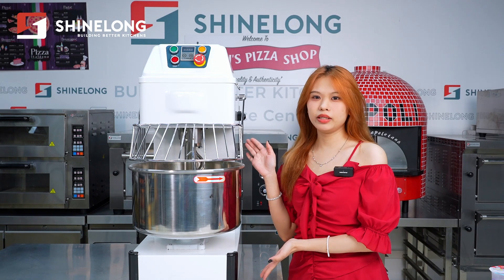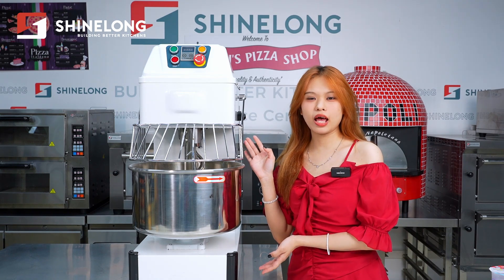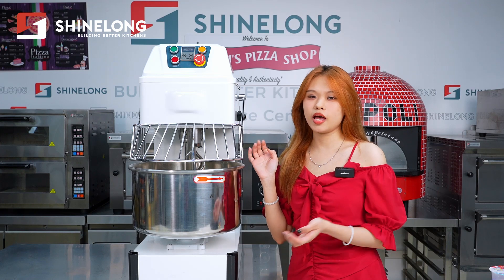In summary, our spiral mixer is perfect for any kitchen looking to increase efficiency and production.